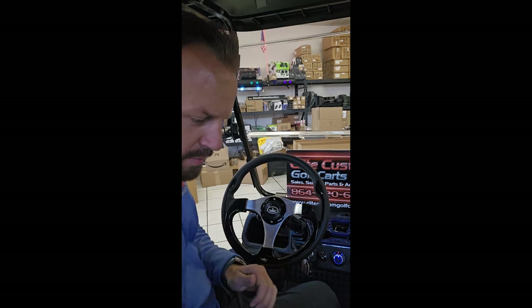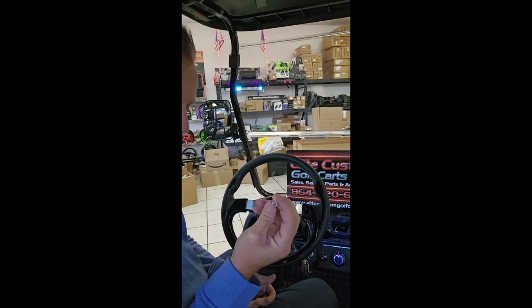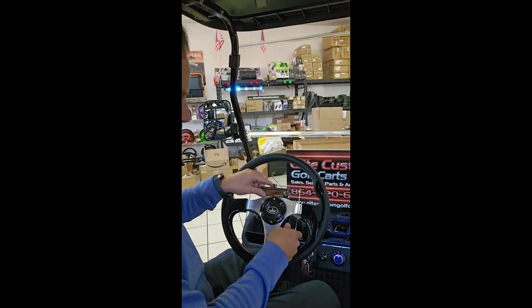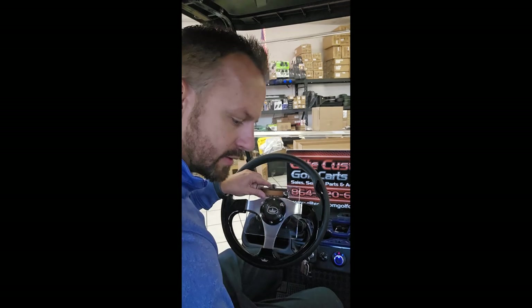You don't need the Allen wrench anymore. The new screws that come with the scorecard holder are Phillips heads. So you're just going to put your scorecard holder up here and we're going to get these started.